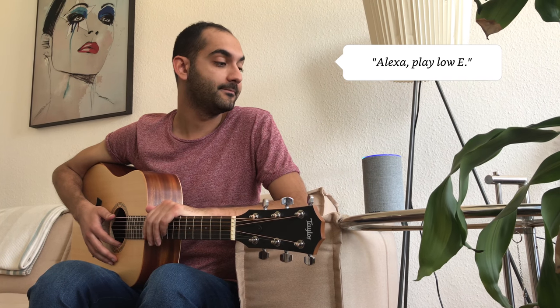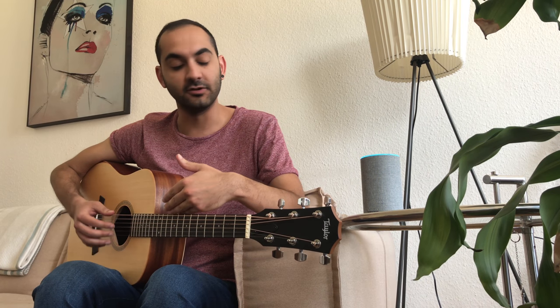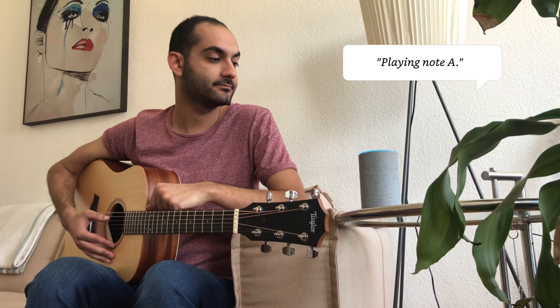And it goes on and on. You can also ask for individual strings. Alexa, play low E. Playing note low E. You can ask for each note individually, or just say next and it will go to the next string. Alexa, next. Playing note A.